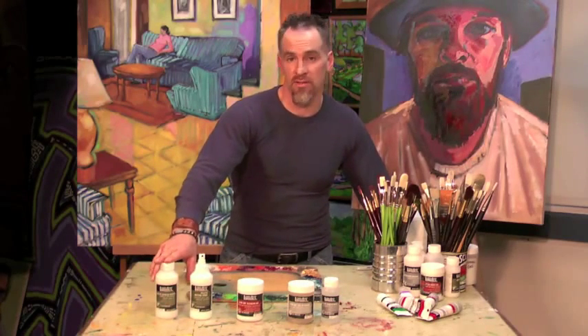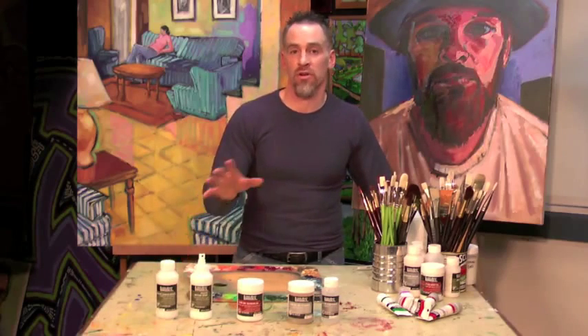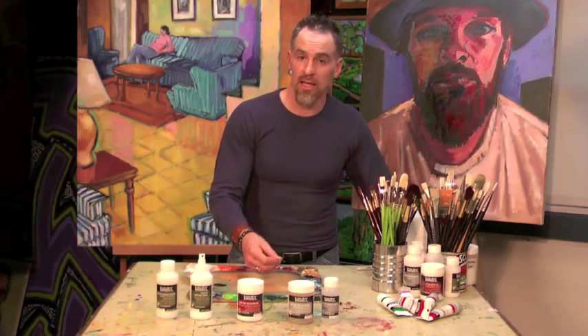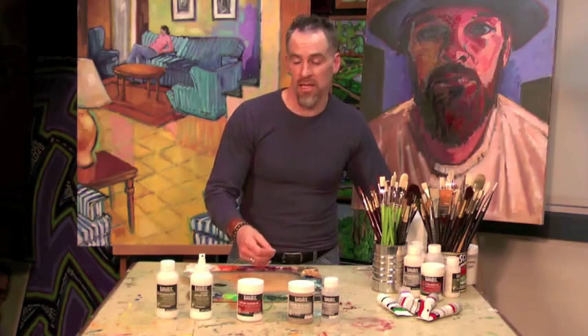Slow Dry Blending Medium is a fluid medium. You can add that in any amount to your acrylic color, although it will make it a bit more transparent. And it's going to slow down that color drying time so that you can blend and manipulate it more.